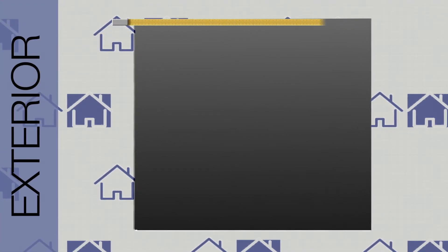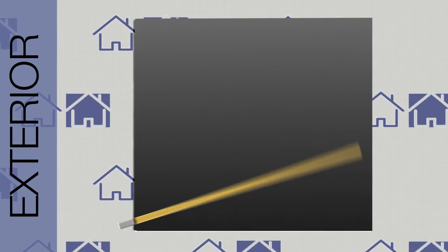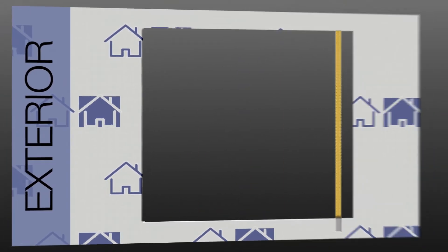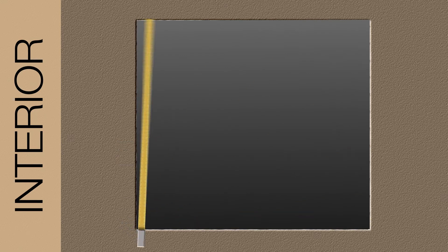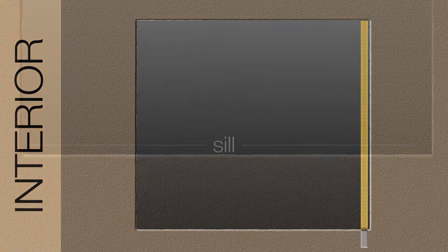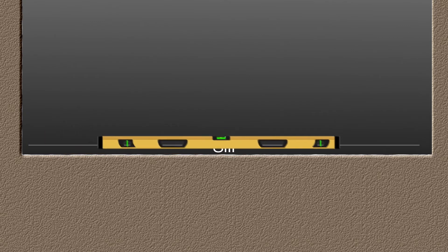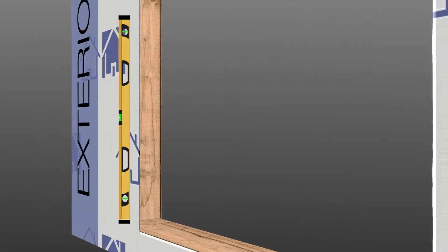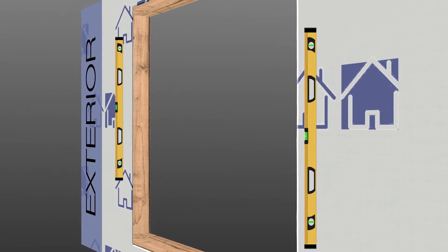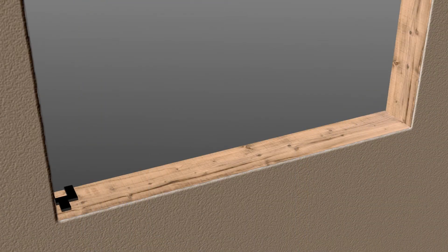Measure the edges and the midpoints of your rough opening. The required rough opening size must be maintained at every point within the rough opening. Check the sill for level using a properly sized level, and also check for plumb on the jams.